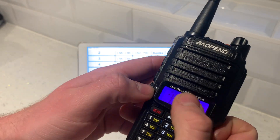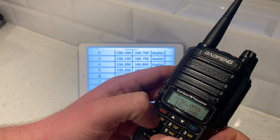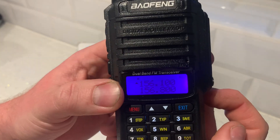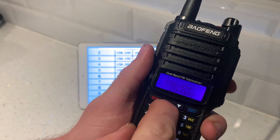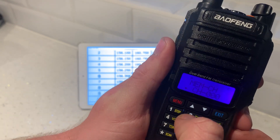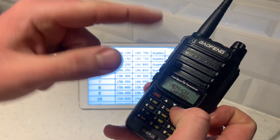Go back up — we need to type in the frequency for channel 2. As you can see on the screen, it's 156.100. Type in 1, 5, 6, 1, 0, 0. Hit menu, find memory channel, hit menu again, then put in 0, 0, 2 because that's the channel we want to save. Click menu. Receiving memory. That's done. Exit.